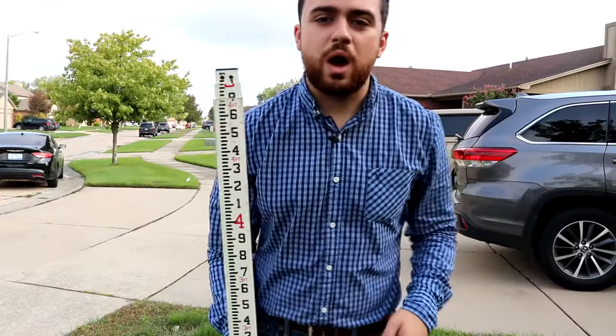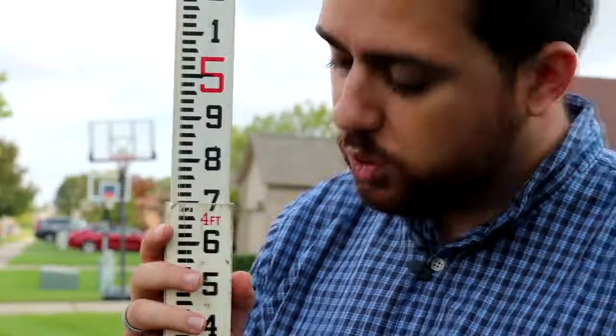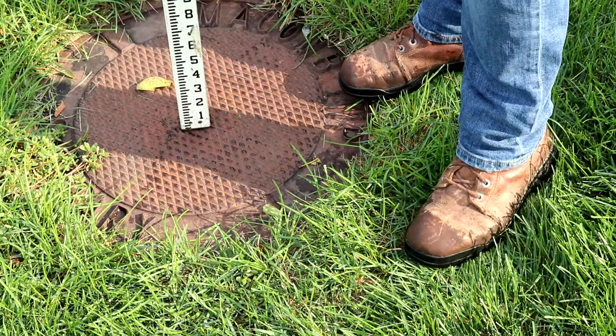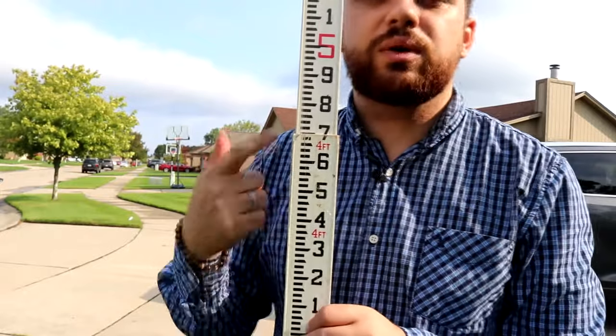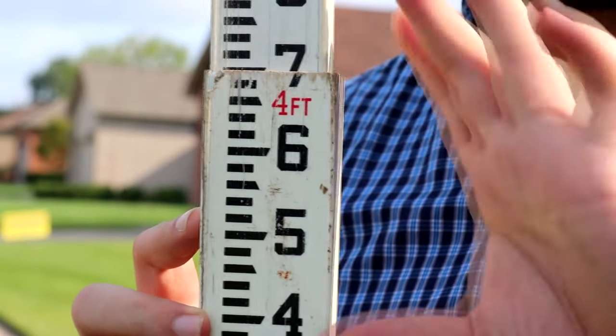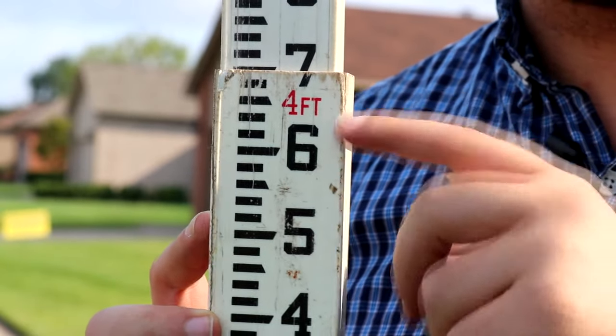Now someone will hold this rod — it's called a Philadelphia rod. This one is 15 feet; I've got about 8 feet opened since I won't need more than that. What you see are red numbers and black numbers. The red numbers are entire feet measured from the bottom of the rod, which is why it starts at zero at the bottom — that's where elevation is measured from. When reading the rod, you're probably going to fall somewhere in the middle. These are feet, but you won't see the full number like '4' or '5' in your viewfinder — just a portion of the rod.